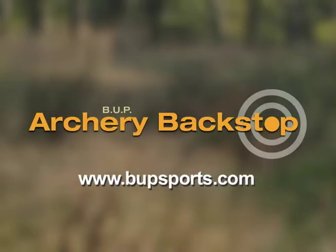For more information, please visit our website, bupsports.com.